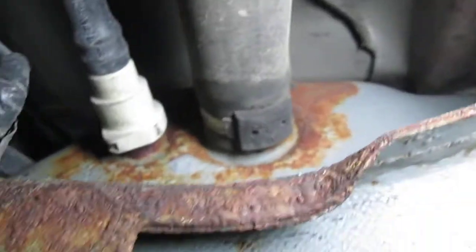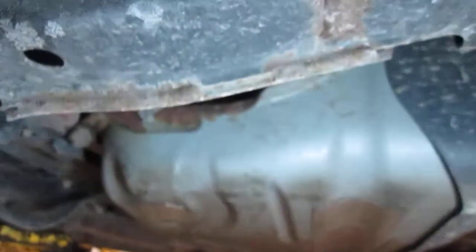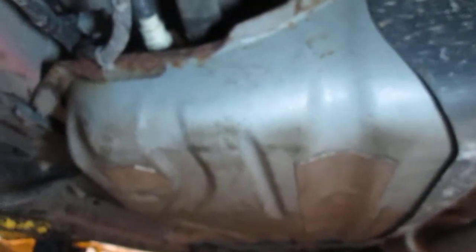This is what the rust is starting to look like on the tank, and this is where I believe the problem is really originating. I don't know about the rest of the tank, but we can rest assured some people have other issues. That is what it looks like underneath the fuel tank.